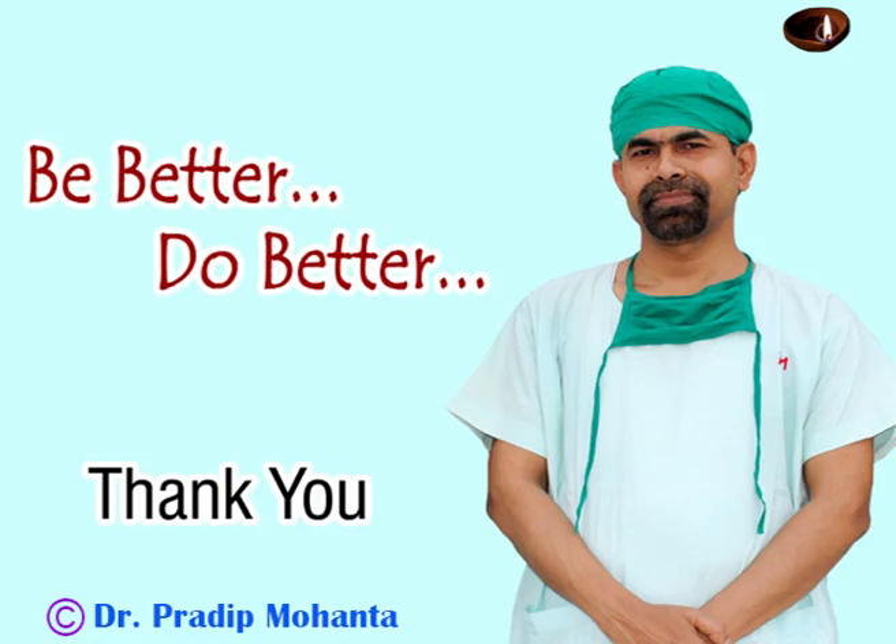That's it. Thank you very much for your attention. Hope this video will help you in developing your surgical skills. Be a great surgeon and serve mankind with love, respect, compassion, empathy, and great competence.